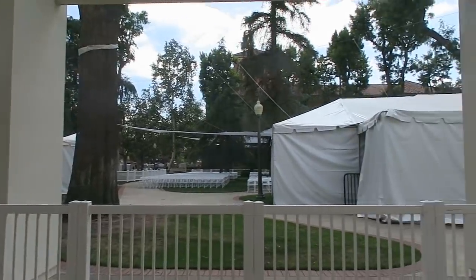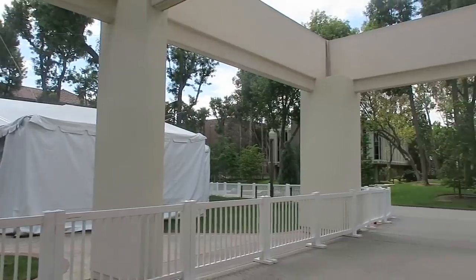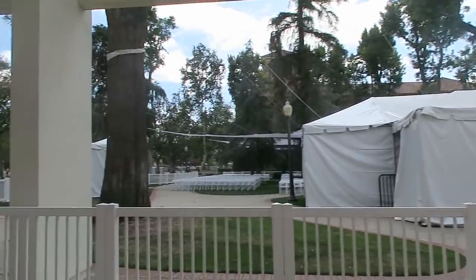I just grabbed my cap and gown, which feels pretty weird, but I'm excited. Commencement setup is literally the whole campus — it's just commencement stuff everywhere.